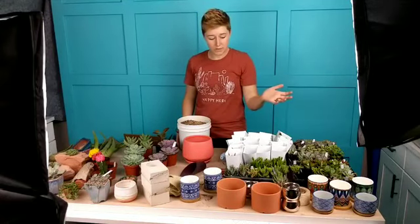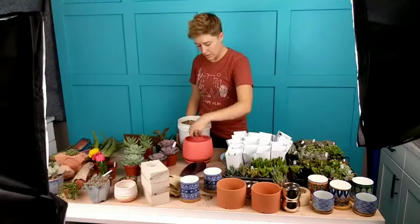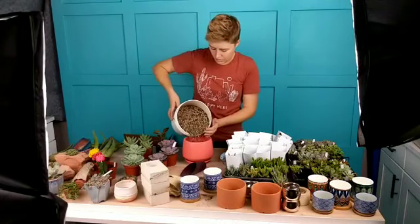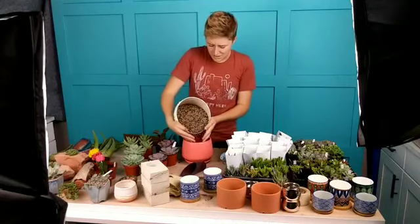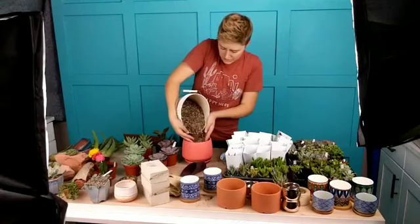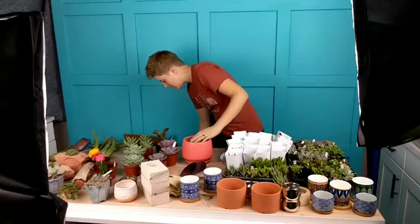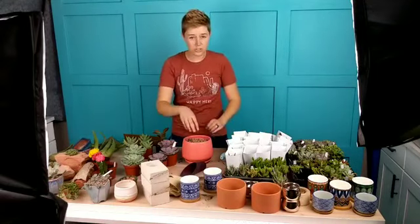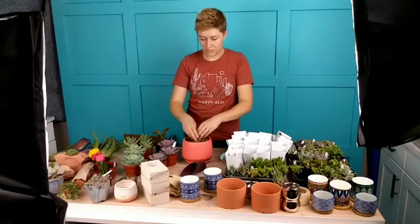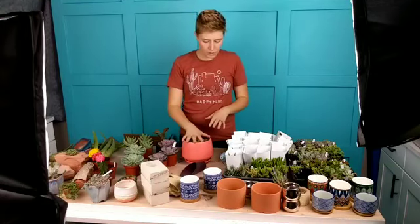You'll notice me using a bunch of tools — most of them are from the mini tool kit that I recommend, and also scissors. This particular pot came with a little drainage hole cover, which is great. I'm going ahead and pouring the soil in — I would probably wear a mask doing this inside. Even though Bonsai Jack soil is pretty dust-free, there is still a little bit of dust and this room does not get the best ventilation. Normally I'm planting outside.